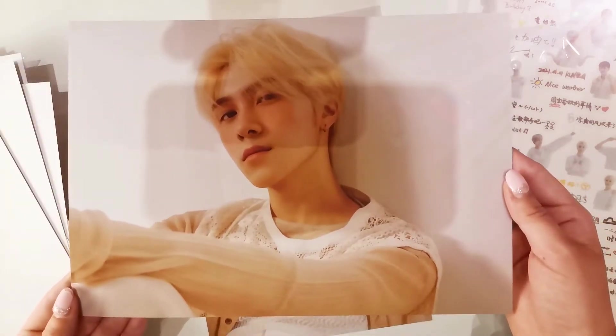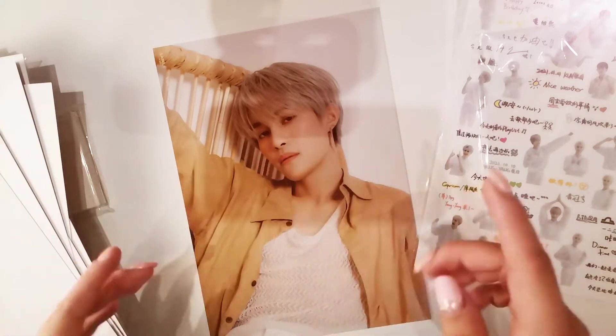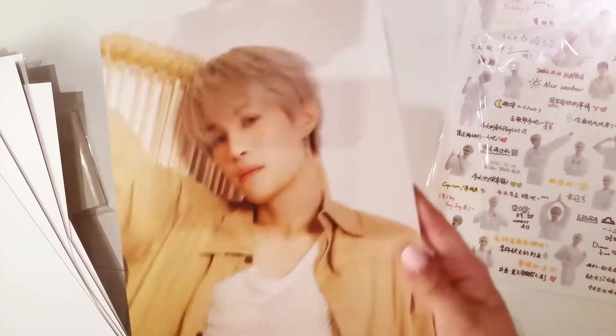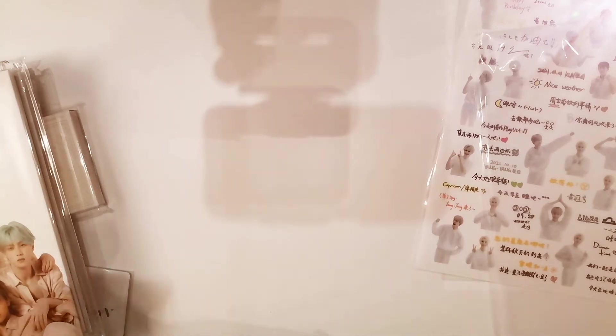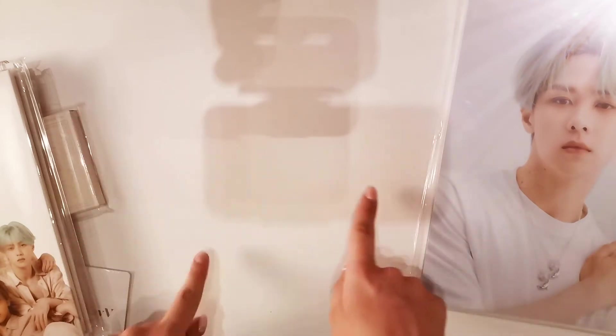Hendry. Excuse the shadow of my phone — it's quite late actually, so I have to use some artificial lighting, which is why you can see the shadow of my phone over there. That is so pretty.